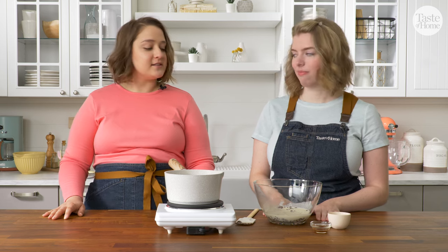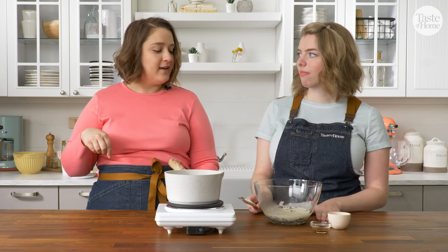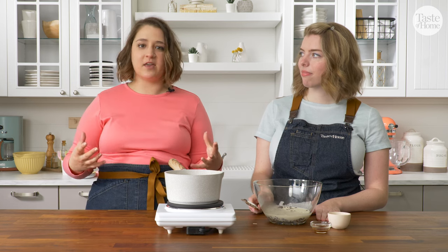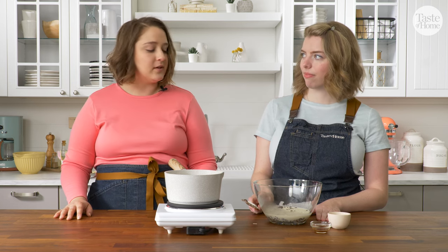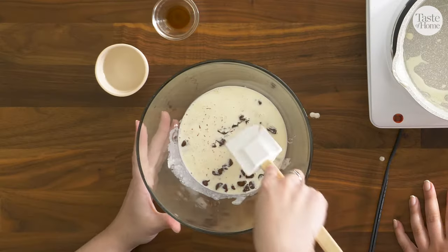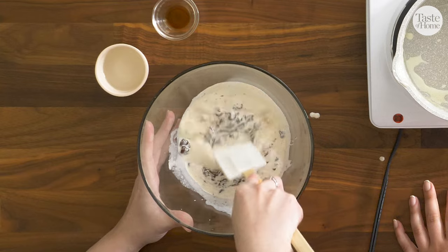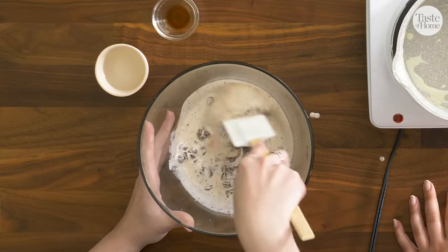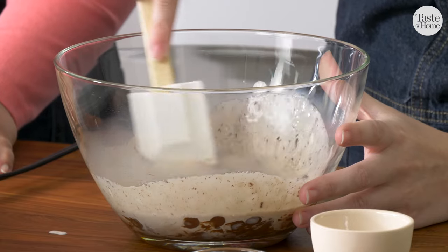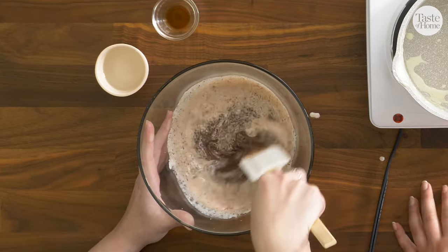Ganache is super fun to make because it sort of looks like it's never going to come together — it just looks like you're making almost like chocolate milk. And then all of a sudden, it's like magic before your eyes; it becomes this super luscious and creamy ganache. So I'm going to start stirring now, starting in the center and just keep stirring. It's kind of going to look a little bit funky at first, but you just got to keep stirring and it will come together. You can already see it starting to form in the center.